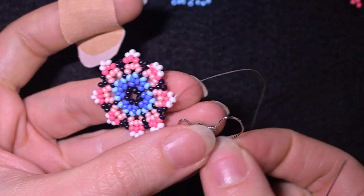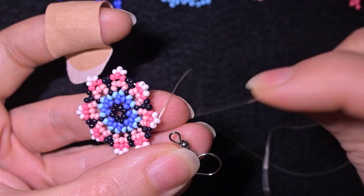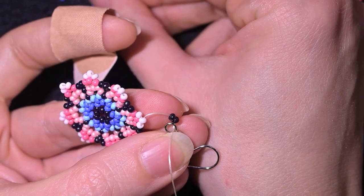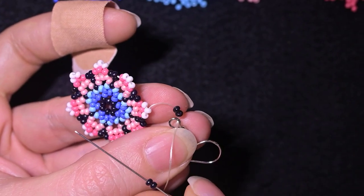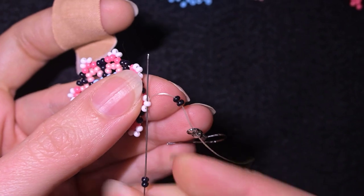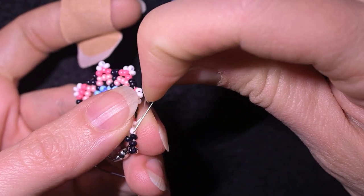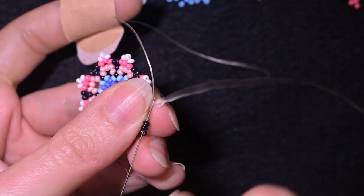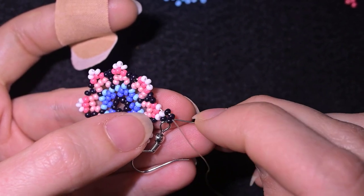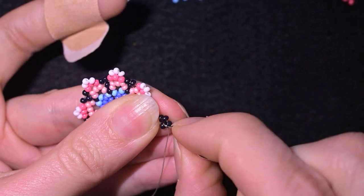Now I take my earring finding. I pick up two black beads, then the earring finding, slide those down, then two more black beads. I go back in a circle through the white bead that's sticking out the most, and in this way I attach the earring finding. You could also attach it between the petals if you prefer, but I'm attaching it here.